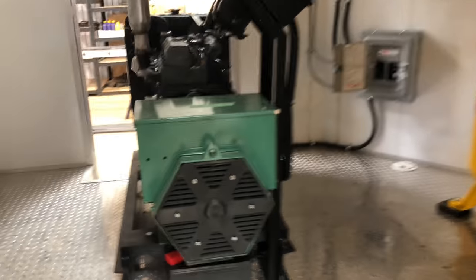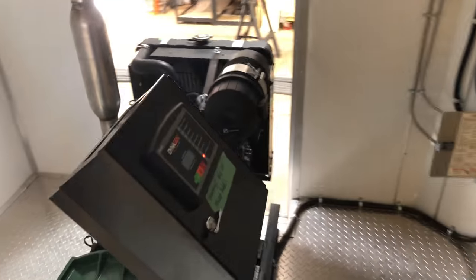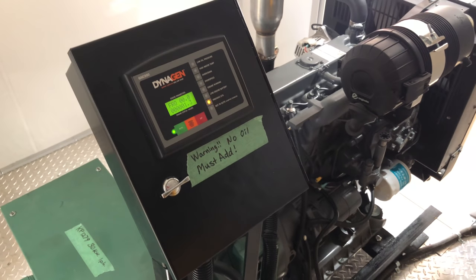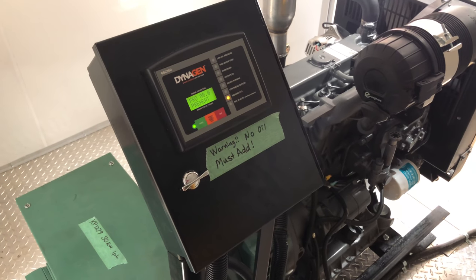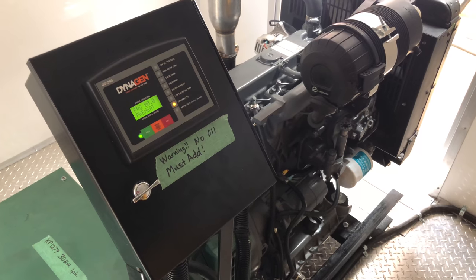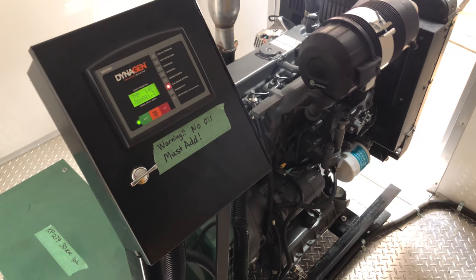This is a pretty simple startup. Come up into the trailer — green button, orange button. Takes just a few seconds and this trailer will start up. We'll get lights and power to everything else you need to go in.